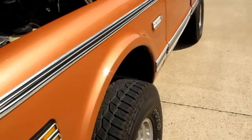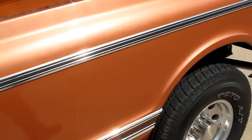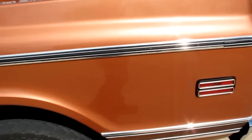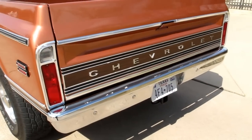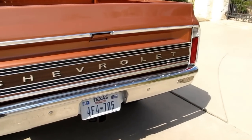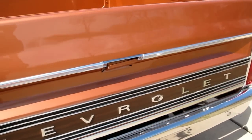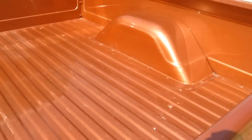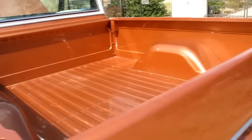I want to show you the beautiful paint while we're walking down the side of this truck. I'm going to tell you some special things about this truck that are going to surprise you — in fact, it's going to make you want to buy it. You can hear the exhaust has a nice tone, it's not too loud. Beautiful chrome bumpers, excellent tailgate. The bed has a few scratches but it's in very good shape for a 1972 model.